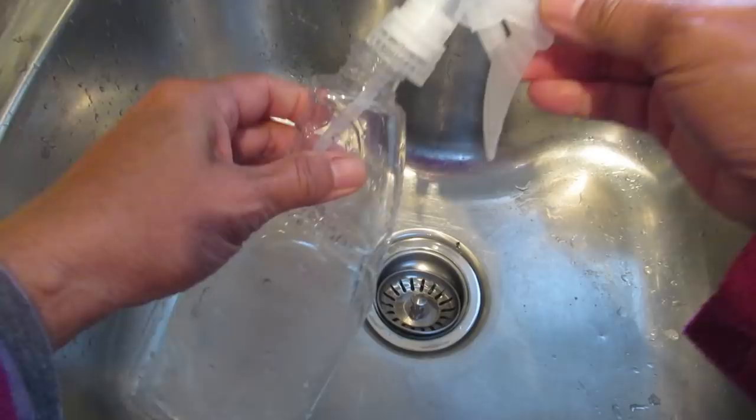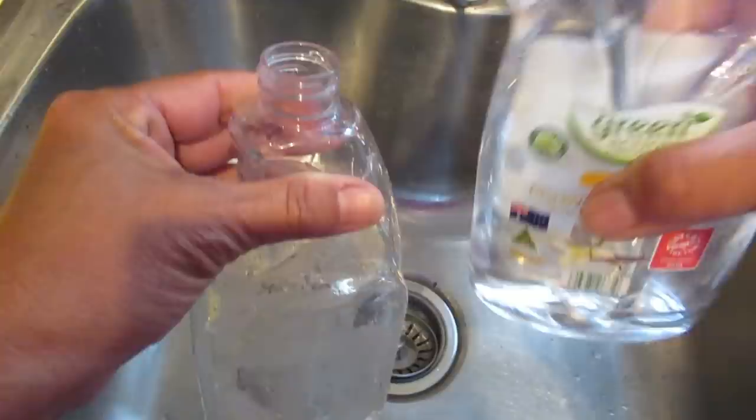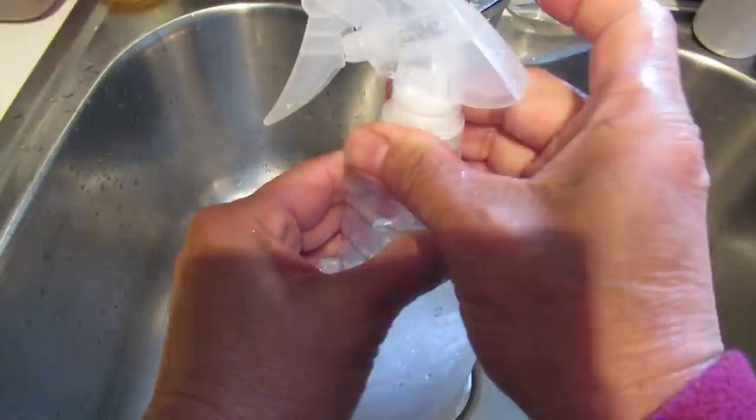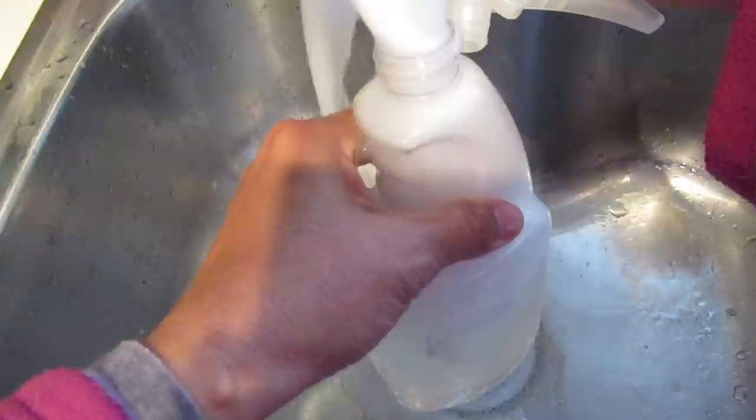I have my spray bottle here and I'm using dishwashing liquid — any dishwashing liquid will do. I'll put about a tablespoon, which is one squirt, then add water halfway, shake it, and pop the cap back on. I'll let the bubbles run out, replace the cap, and we're ready to spray.